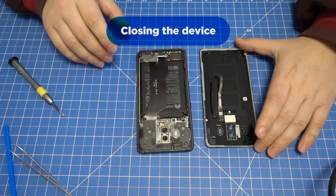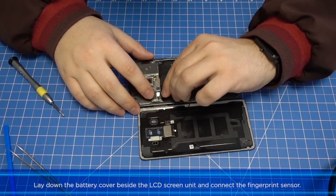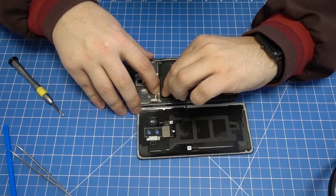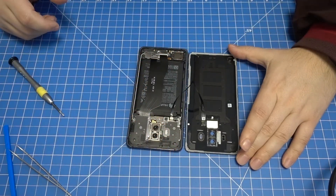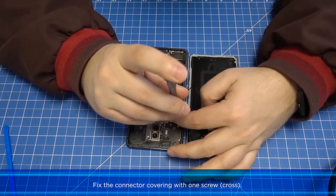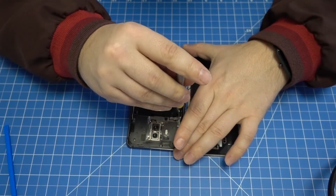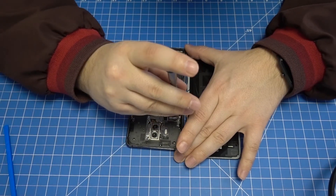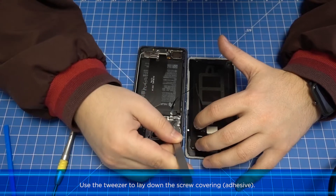Closing the device: lay down the battery cover beside the LCD screen unit and connect the fingerprint sensor. Fix the connector covering with one screw, then use the tweezer to lay down the screw covering.